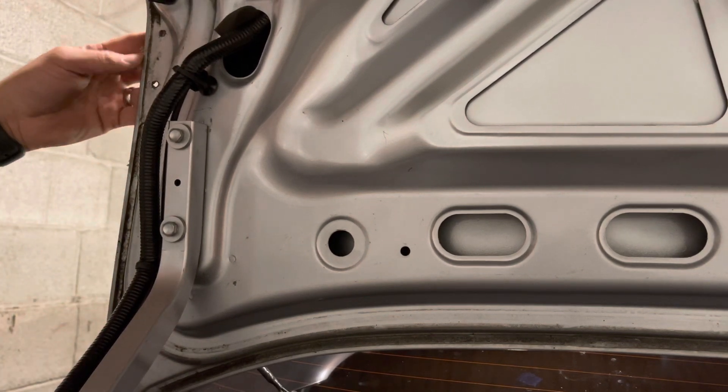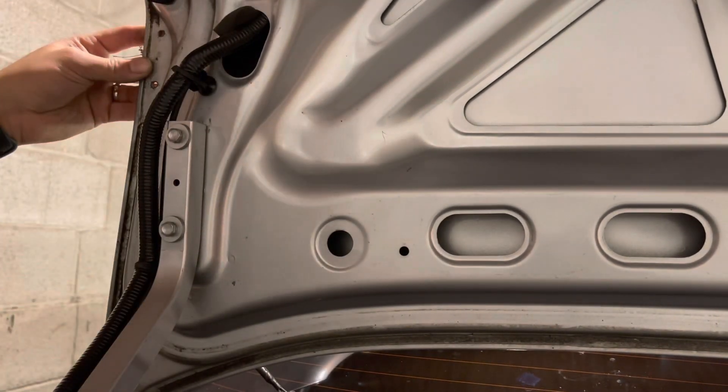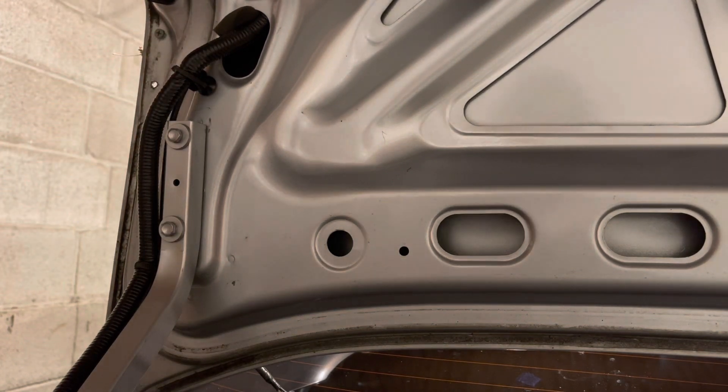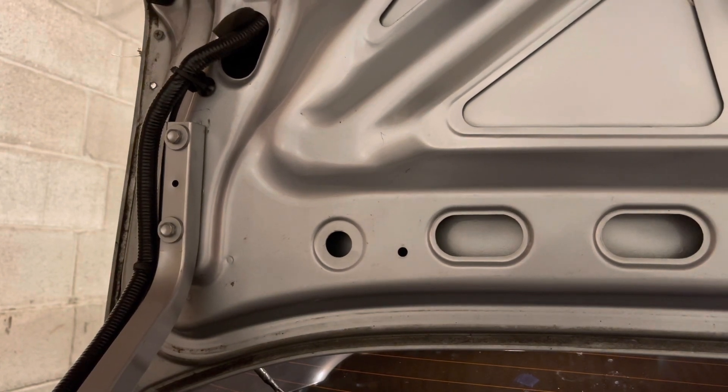I'm going to go ahead and put this right here. I'm going to use those same self-tapping screws just to hold this guy in place, and then I'm going to drill it from the other side in with another one, because this is a completely different hole.